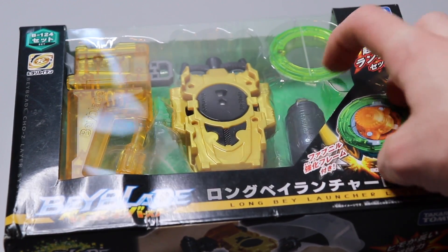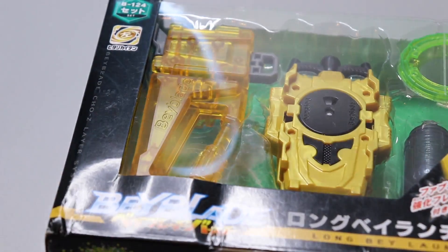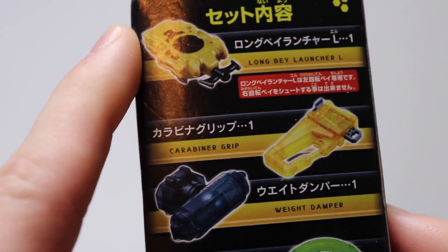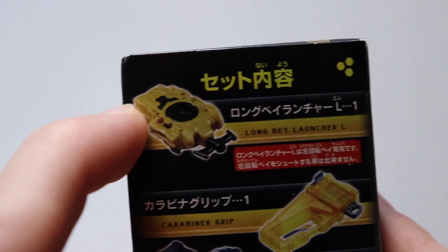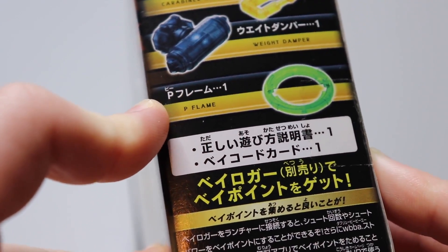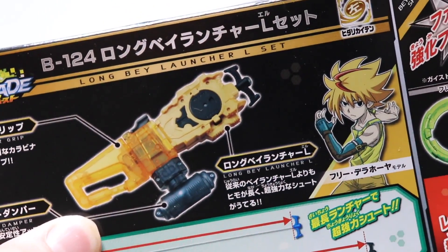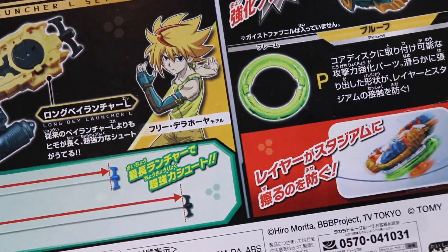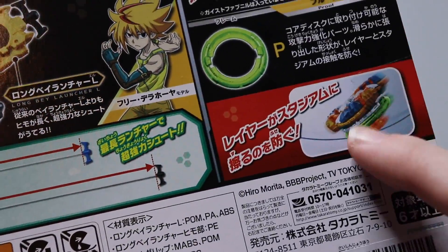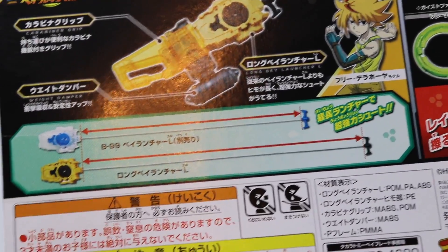This piece right here is really made for Geist Fafner — it's a new frame specifically designed for Geist Fafner. The box is actually really small; in videos it looked bigger. The right side of the box shows everything inside: you get the Long Winder, which is basically just a longer version of the normal launcher, in a new black and gold color. You also get the Carabiner grip, the weight damper, and the new Proof frame. The back shows how you set it all up, and there's also Shu, the owner of Geist Fafner.